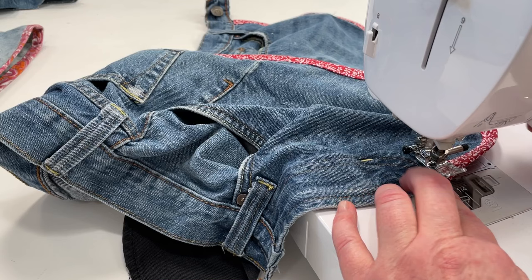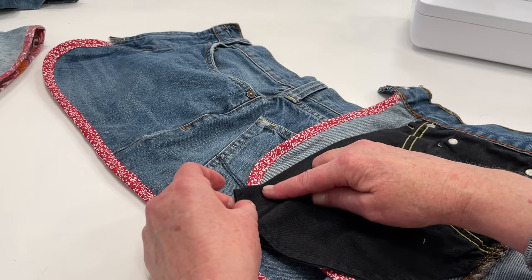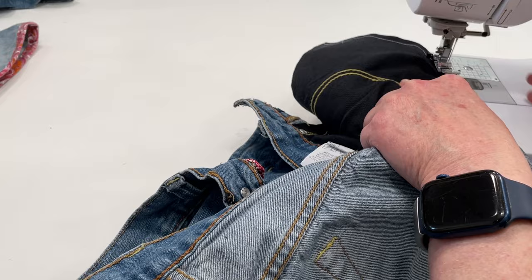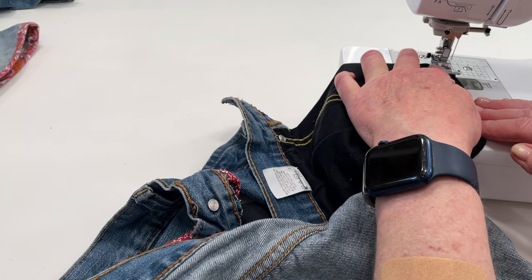Now let me show you what to do with the pockets. Not all pockets are going to be this long. We're just going to angle off and cut that, and then sew a regular straight seam just curving it — it doesn't have to be perfect. And then to finish off the edge, change your stitch to a big zigzag stitch, backstitch, and sew along the edge of the fabric so it's not going to fray. Do that with both pockets.